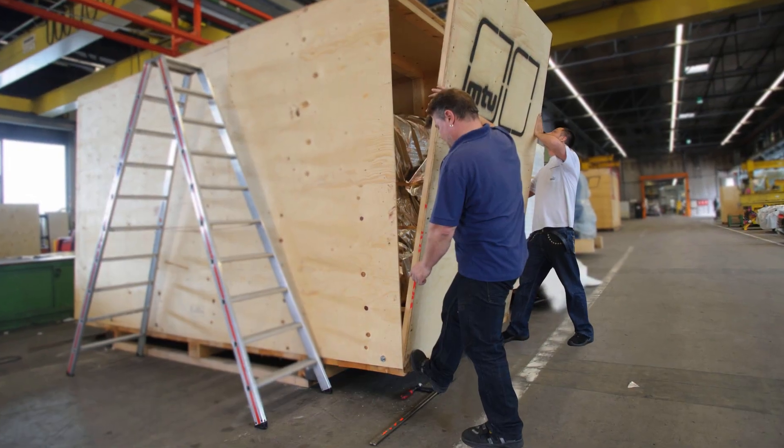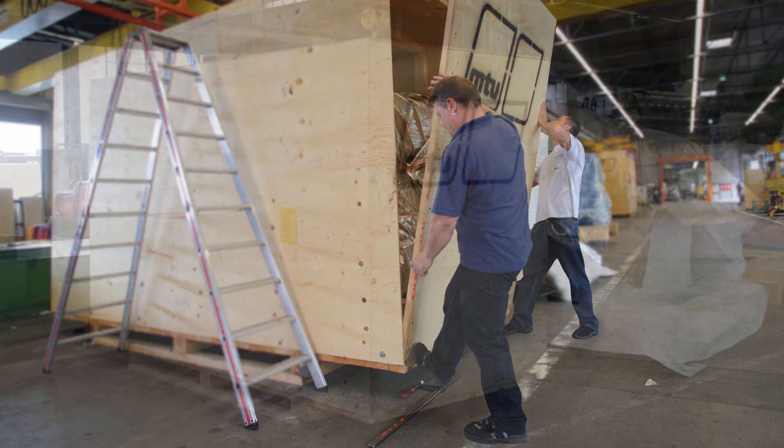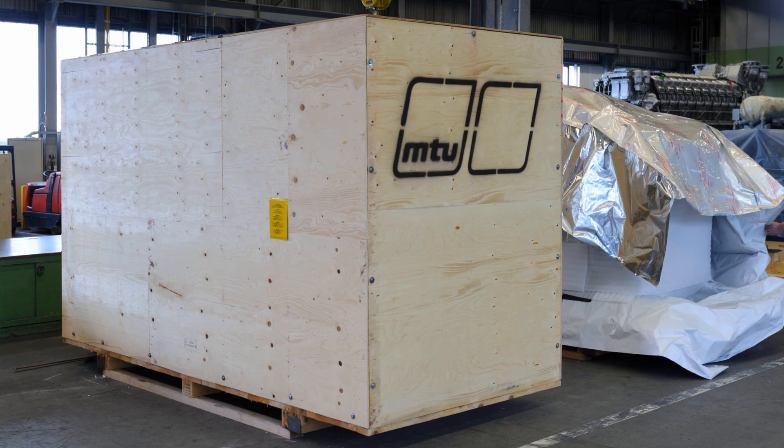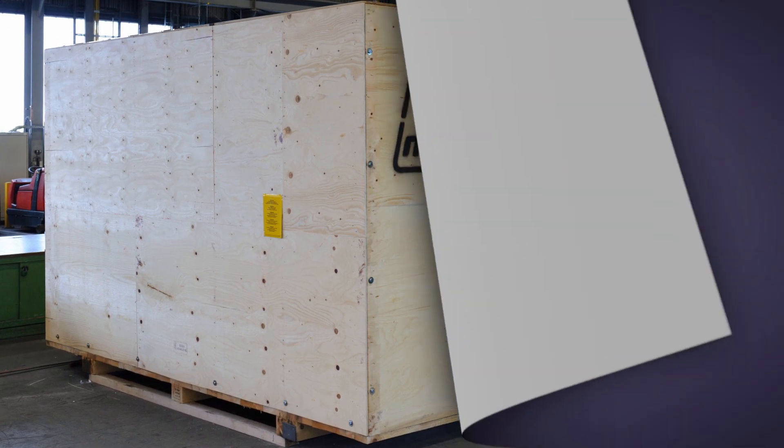Finally, the front sides are shut to close the box. The engine is then packed and ready for its long journey, which can lead to anywhere in the world.